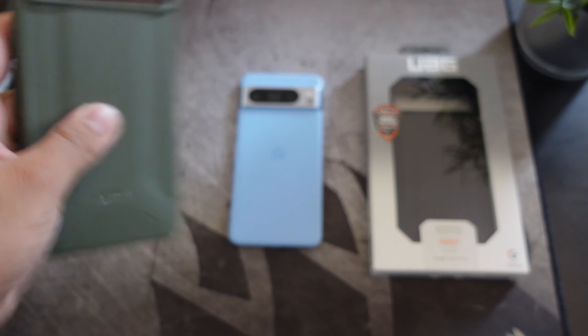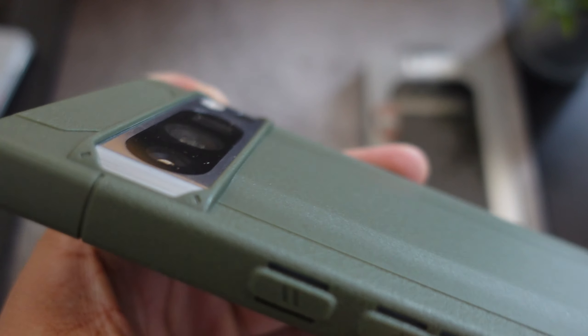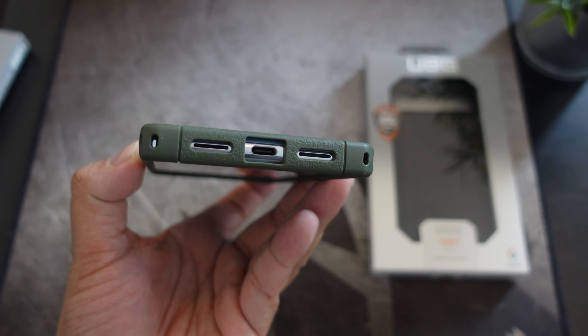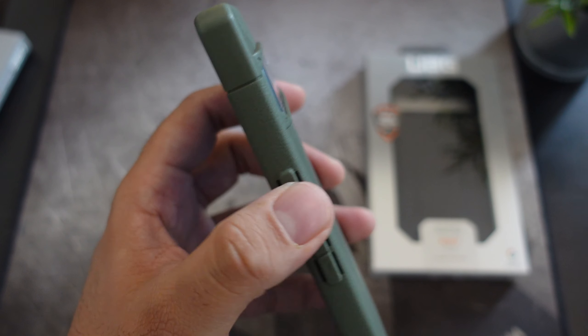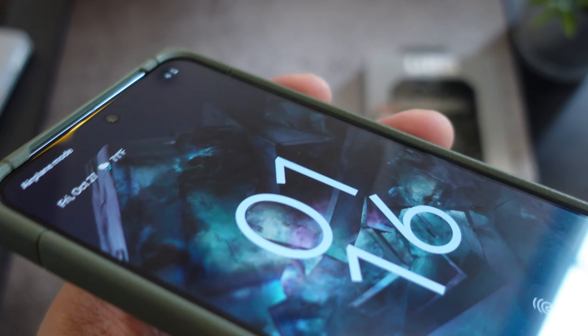Let's just pop this in and see what it looks like. I'm not going to make this video super long. As far as the protection for the camera, very minimal, nothing too crazy. The cutouts look pretty good, and the volume up, volume down, and power button is really clicky — if you guys can hear that. The cutouts look pretty good overall.